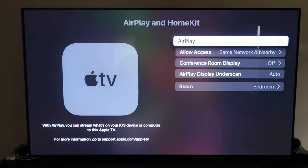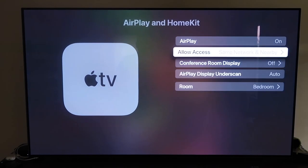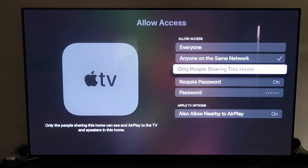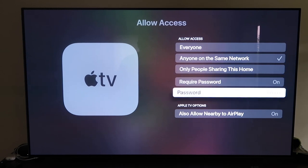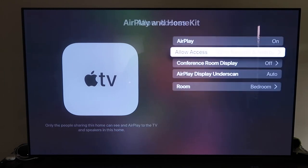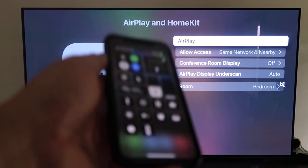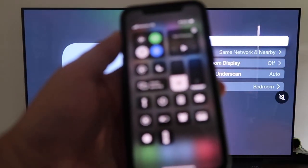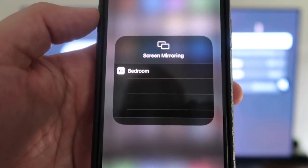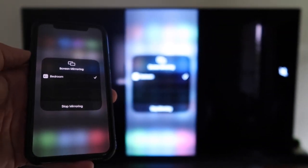Make sure AirPlay is turned on. You can name your Apple TV 4K by room, and under Allow Access you have several options: everyone, anyone on the same network, only people sharing this home, or require a password — plus allow nearby AirPlay. Once selected, go back and confirm AirPlay is on. Then grab your unlocked iPhone, swipe down from the top right corner, tap Screen Mirroring, and it automatically recognizes the Apple TV nearby. Tap on it, and voilà — it's mirroring right to your TV.